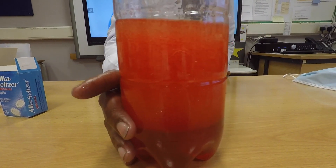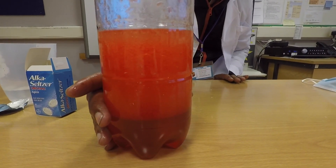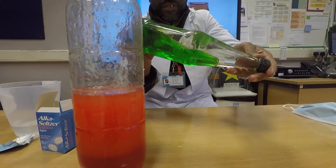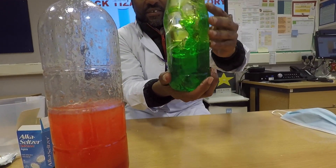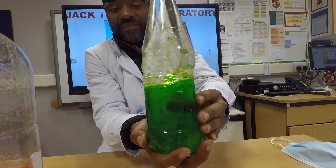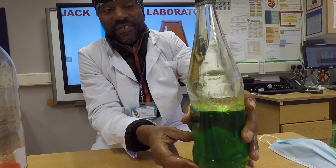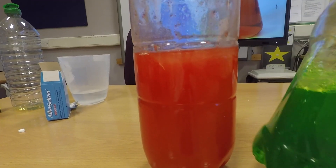Also, if you want to use another colour — like we used green on this one — have a look at this one. So you can have your own lava lamp at home. Isn't that nice?